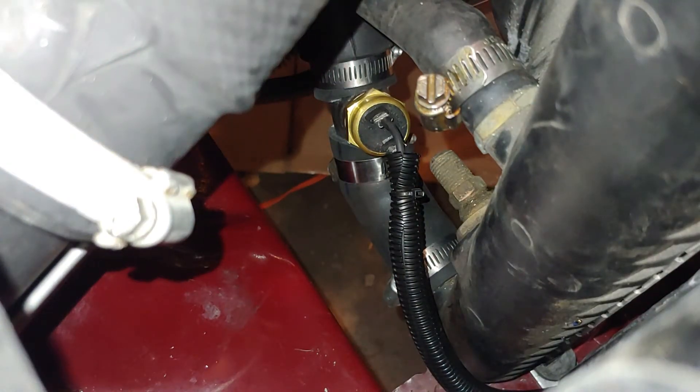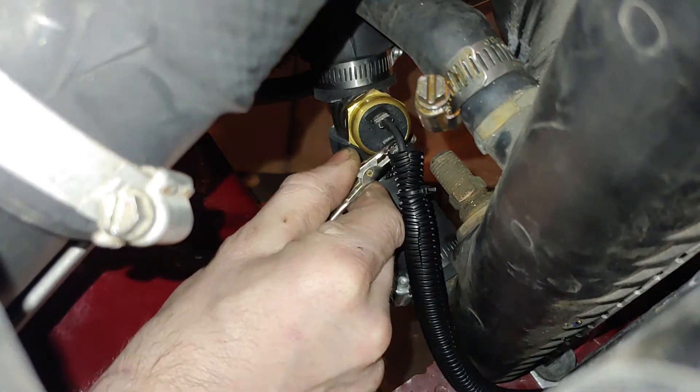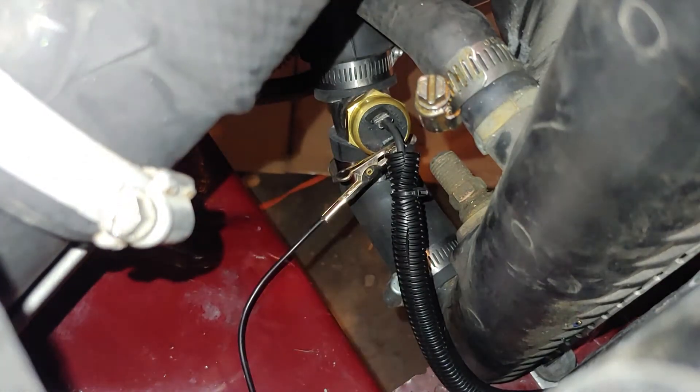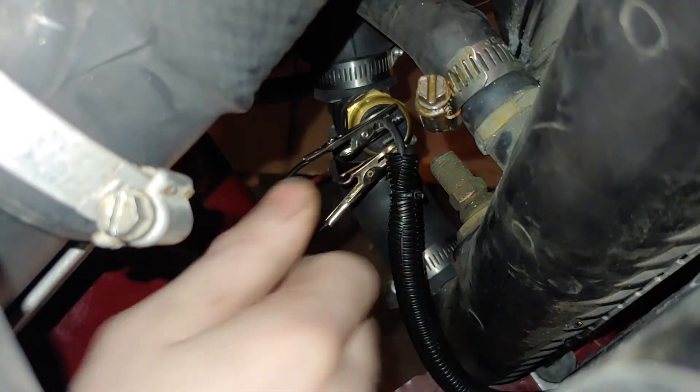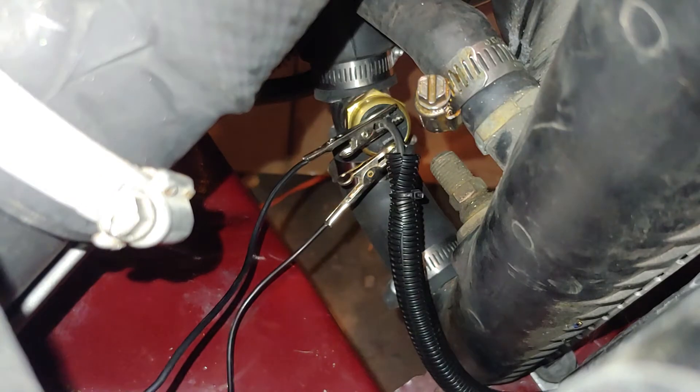There's my thermostat — it's in my lower radiator hose. What it does is when it gets to a certain temperature, it closes and connects these two wires that I've got hooked up to it. I'm just going to put a jumper on here to simulate that closing and connecting those two wires.